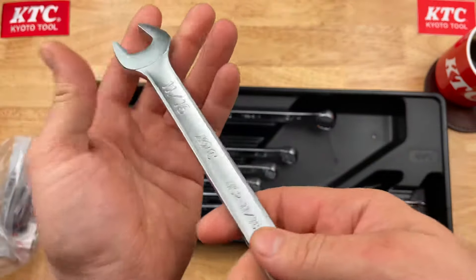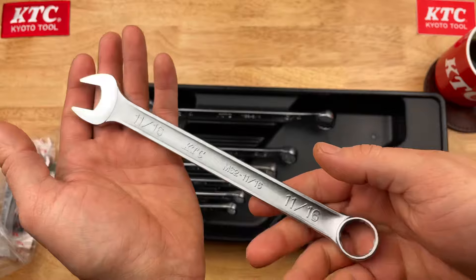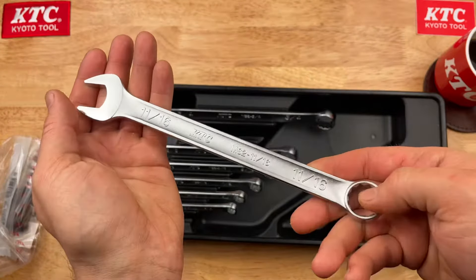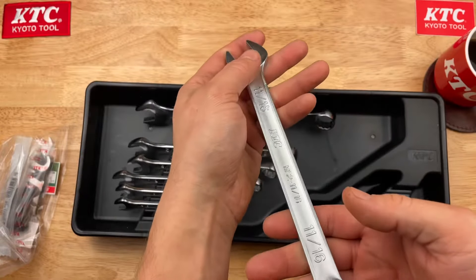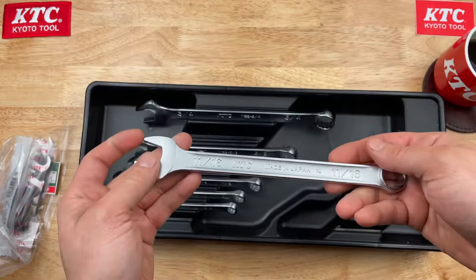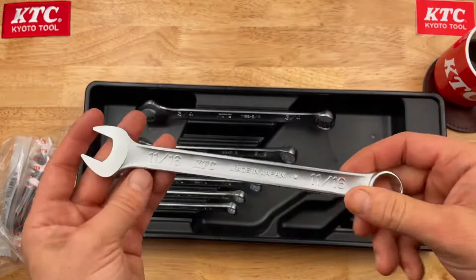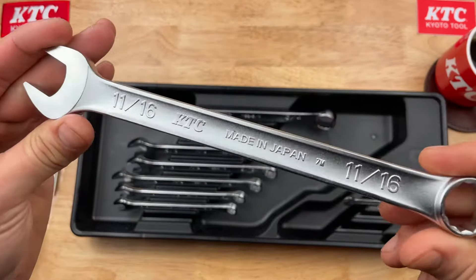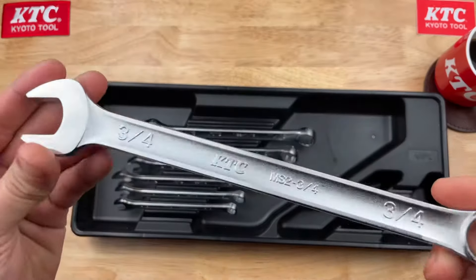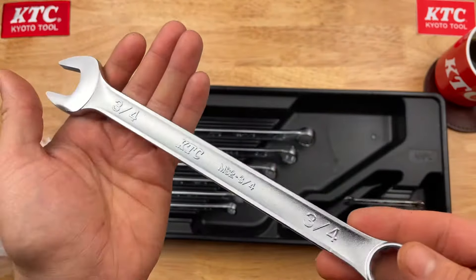Eleven-sixteenths — yeah, these are nice looking wrenches. The size designation is very clear and easy to see. Either way you're going, you're going to know what that is. Even if it's laying on the ground, you're going to be able to recognize it — made in Japan — all the way up to a three-quarter inch.